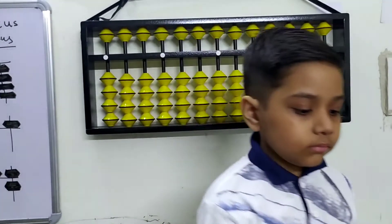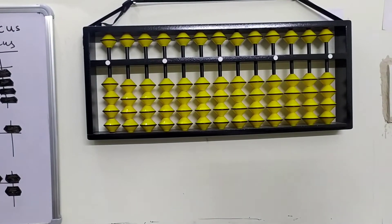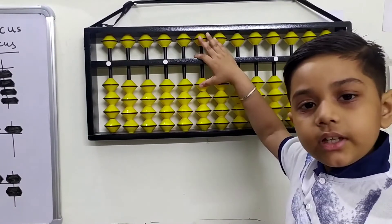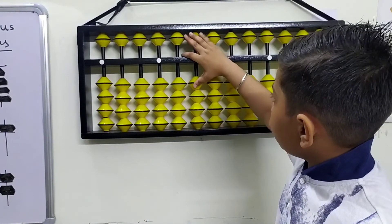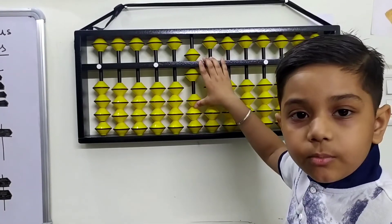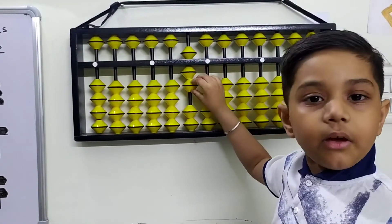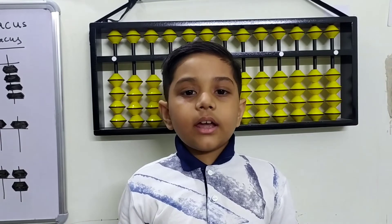How to make 70: all numbers up to 60 are done, now we need to plus up a bead and then plus one once more — it makes 70. I hope you all like this video, please like and subscribe.